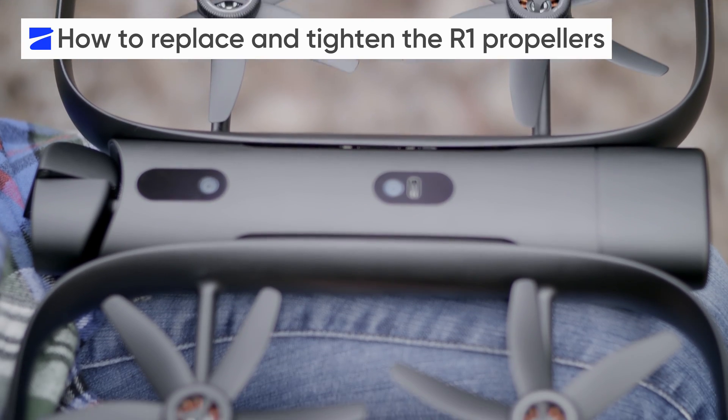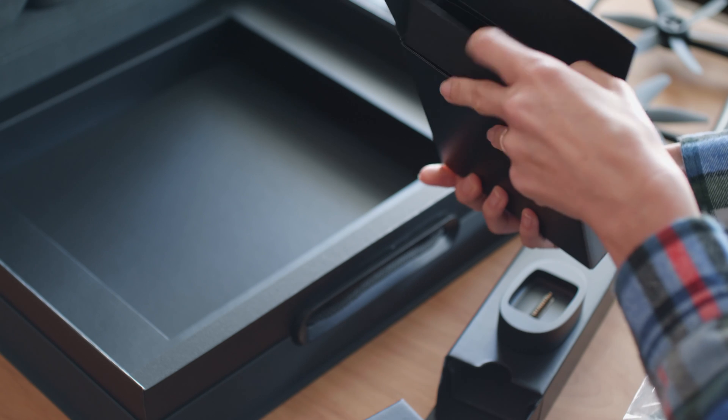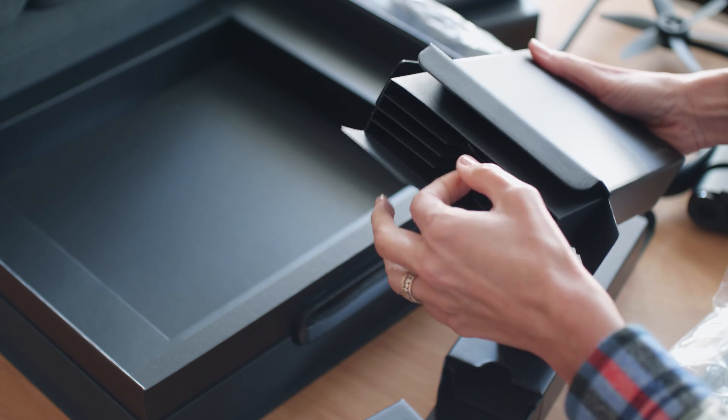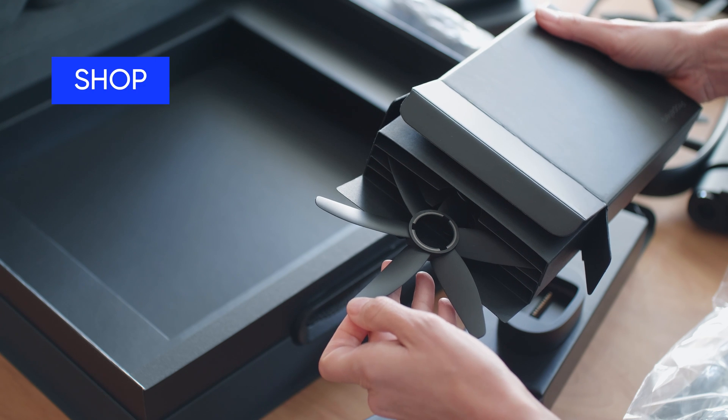In this video, we'll show you how to replace your Skydio R1 propellers. The R1 comes with a set of four extra propellers should you ever need to replace them, and more sets are always available at our store — just click this link.